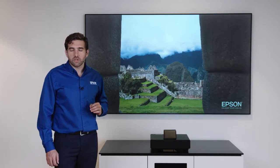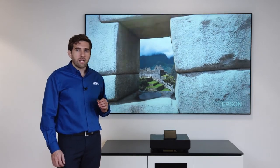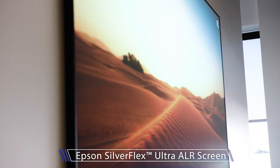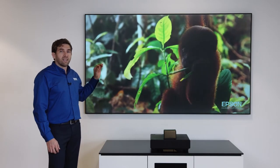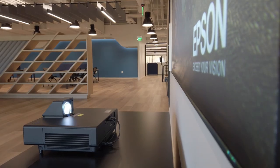The screen is a critical component to the Epson laser projection TV system, so we decided to design and engineer it ourselves. It's the Epson Silverflex screen — this is the 100 inch version. We also produce a 120 inch version, and the beauty of it is that it rejects ambient light coming from different places while optimizing the light coming from the projector for the best viewing experience.